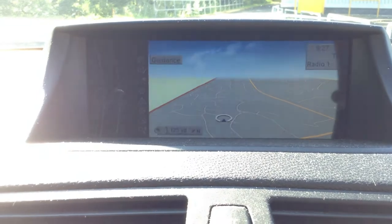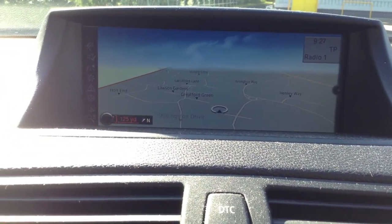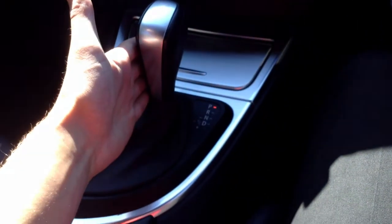Just going over to the map on the screen — as you can see, it's working perfectly fine with a nice large display. Everything's in good working order. Auto box, of course.